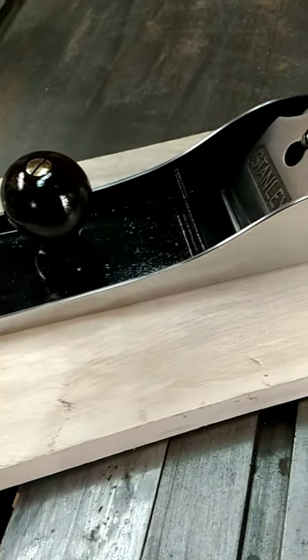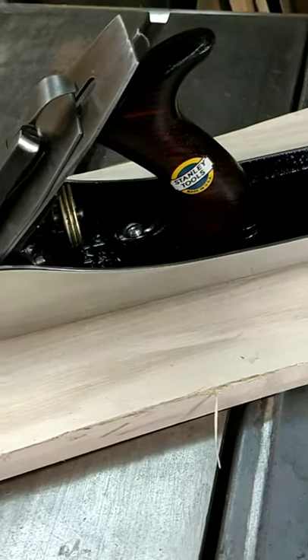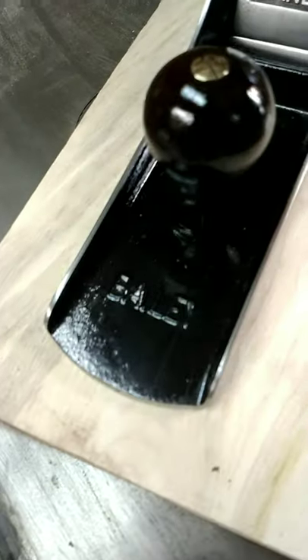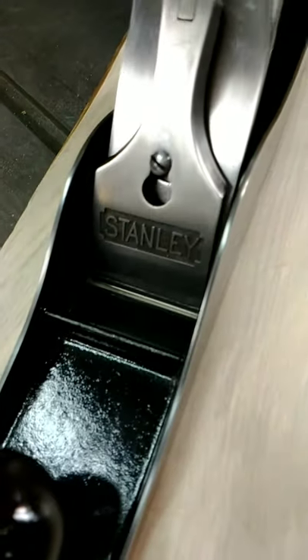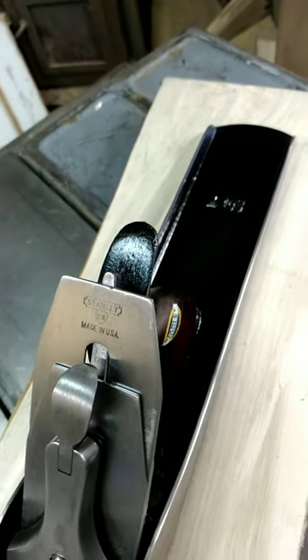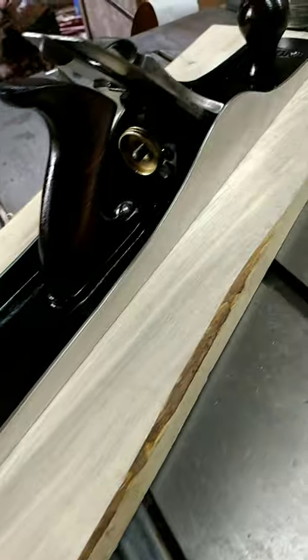Hello and welcome to Michigan Hobby Hunter. I just finished restoring this Stanley Number 7 Sweetheart Type 13. If you want to see how I did this, hit that subscribe button and ring the notification bell — this video is coming out tomorrow. You won't believe what this old girl looked like when I started.